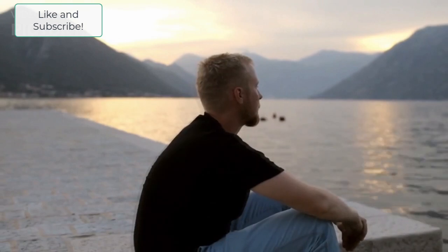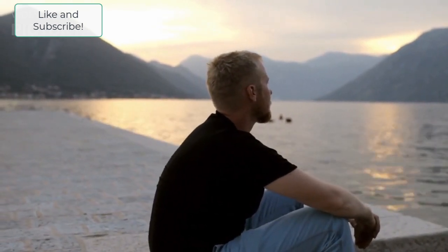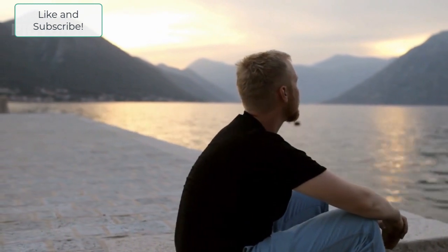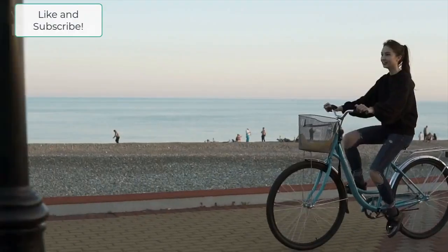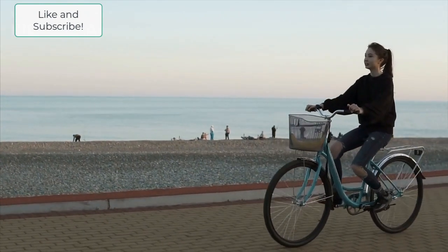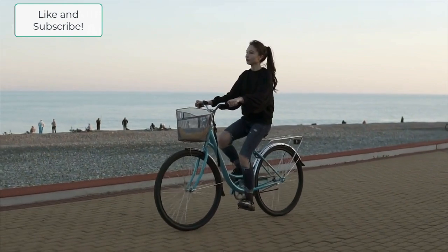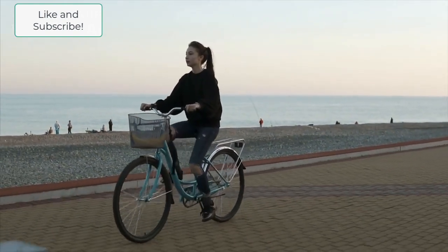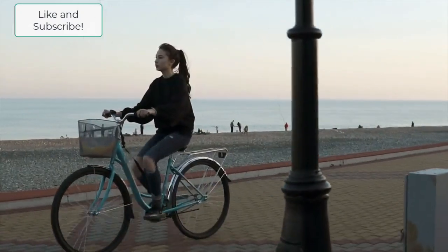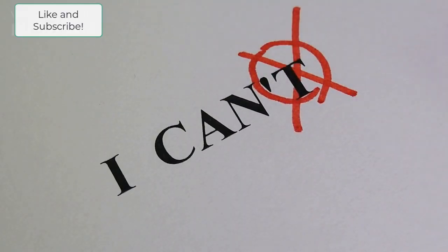In summary, Chapter 1 lays the foundation for the rest of the book, introducing the Spiritual Path to Higher Creativity. The author suggests that by tapping into our innate creativity, we can connect with something greater than ourselves and live a more fulfilling and creative life. By doing morning pages and practicing self-care — the two main functions of the first chapter — we can start to overcome our creative blocks and begin to live in our full potential.